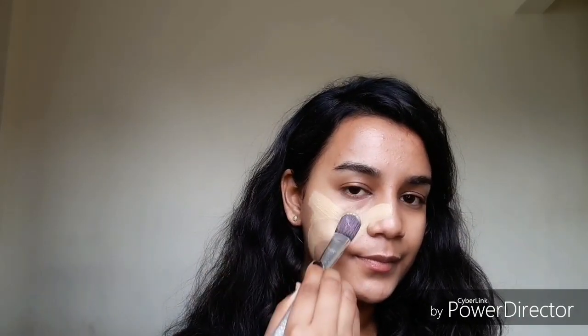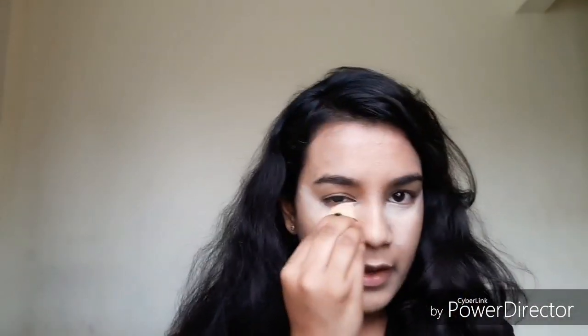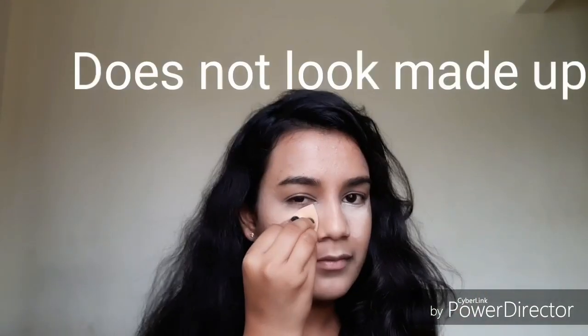For the foundation, I'm using this L'Oréal Paris Matte Magic foundation. It has a yellowish tint — I wish every other brand also made this yellowish tint. Moving on, I'm using this MAC Cosmetics concealer just to hide the under-eye dark circles. I'm blending it well — blend, blend, blend until your makeup does not look made up.